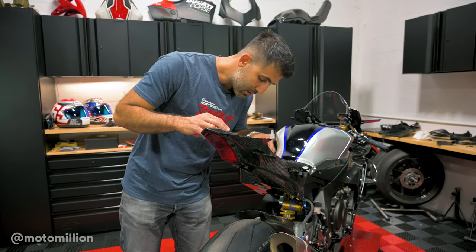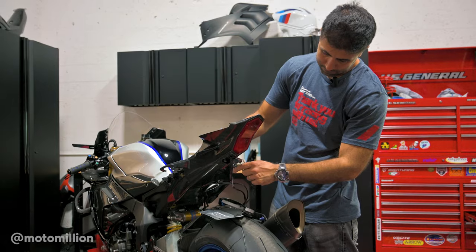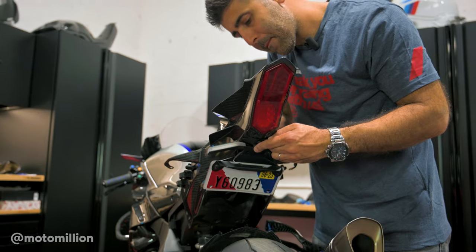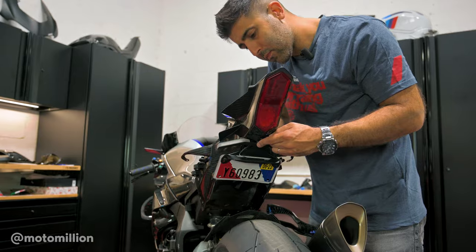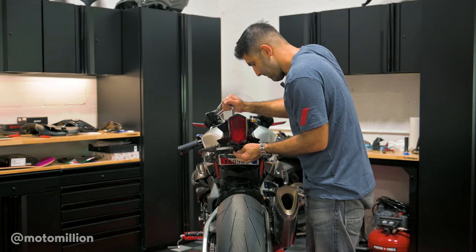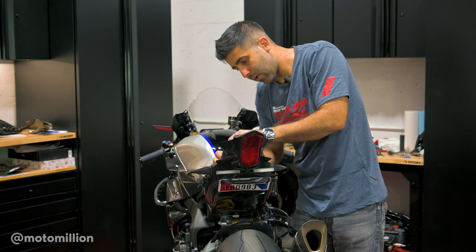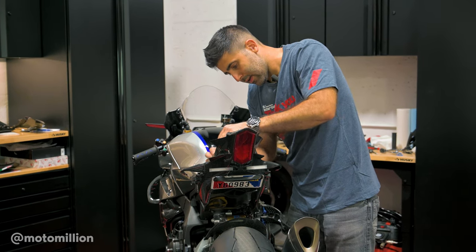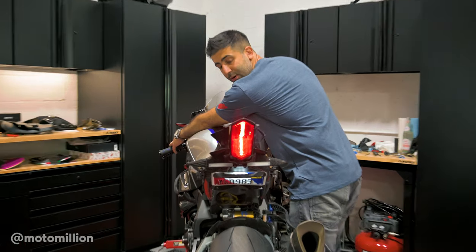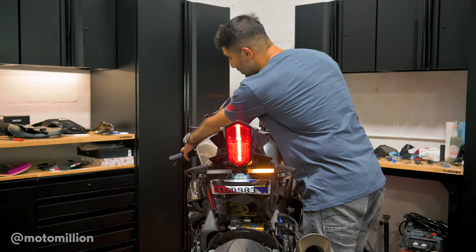I think it looks really good. I'm going to try to put that tail tidy back on there and put everything back together so that we have ourselves a beautiful R1M again. Tail tidy is on — all we've got to do is plug our wiring harness in and then check which side is right and left. Left turn signal, right turn signal — and we're good.